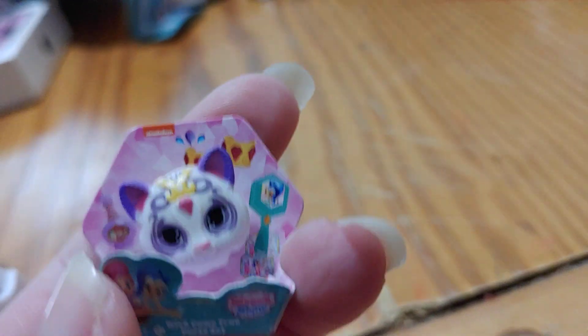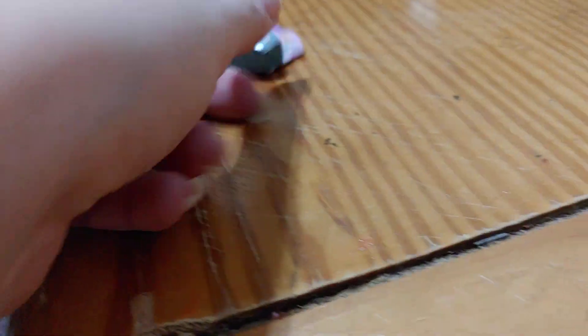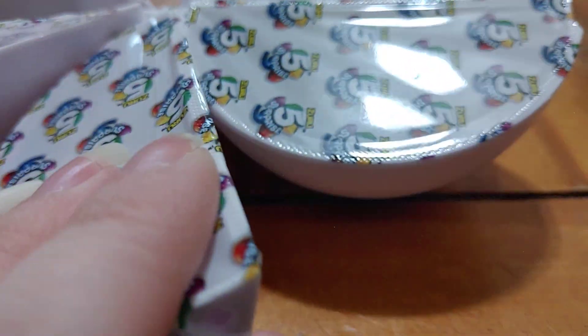Alright, let's open our first slice and see what we got inside. Oh no. So it looks like this one is a double for me. Oh well. Let's open up our second slice and see what we get. Another double.